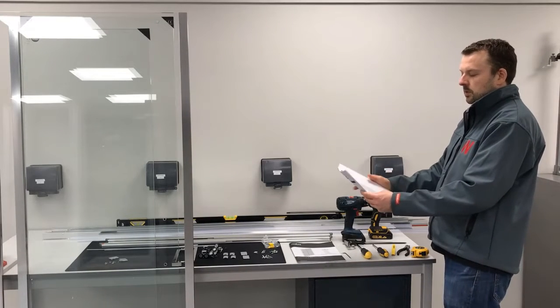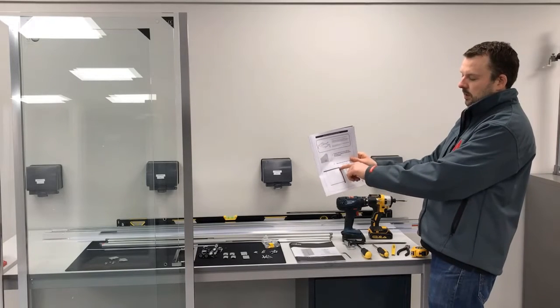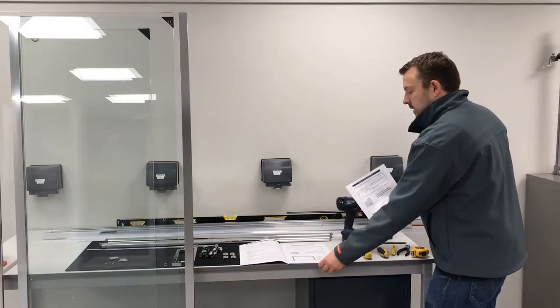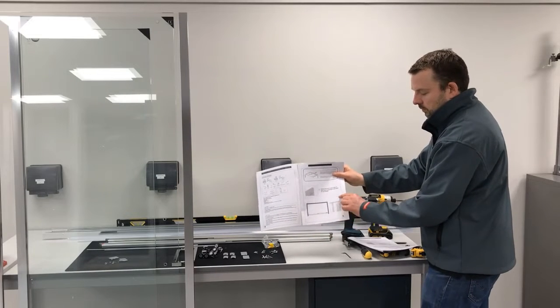The next step is to check that the site is going to be compatible. On page three of the instructions you've got an X and a Y dimension on the side panel — this is for the sliding door — so make sure that you've got the right measurements.